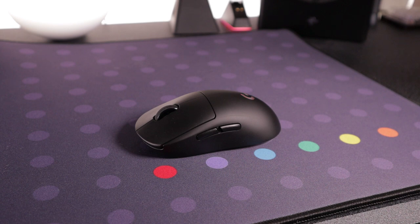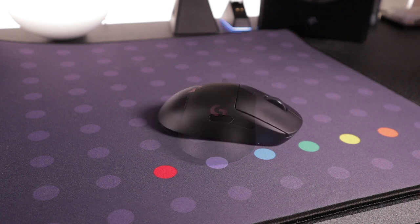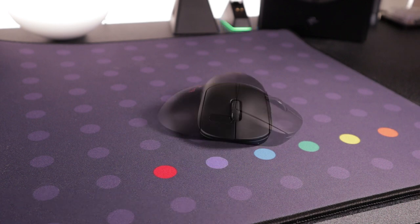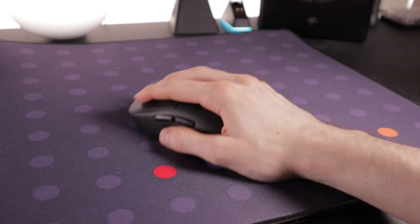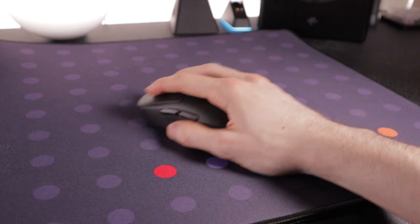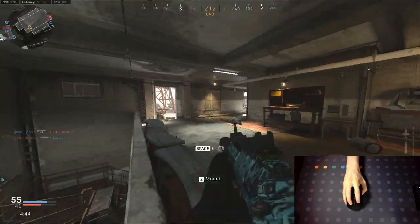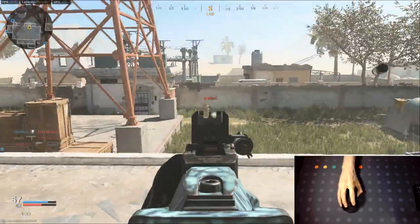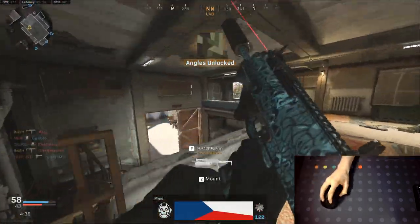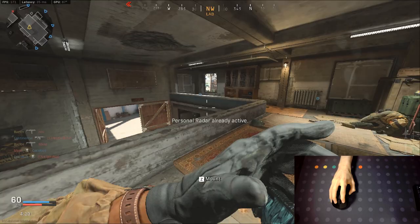On to number two: the Logitech G Pro Wireless, still a personal favourite of mine after its release back in 2018. The shape is more of an all-rounder — it lends itself more towards palm and claw grip but can be used by fingertip users too, with a slightly higher arch. Logitech still maintain the absolute best clicks on the market, hands down — the most responsive and satisfying. There are concerns about double-clicking issues, and I did experience this on my first copy, but Logitech are quick to provide a return unit and my replacement has stood strong for over a year and a half.